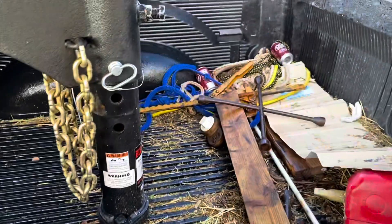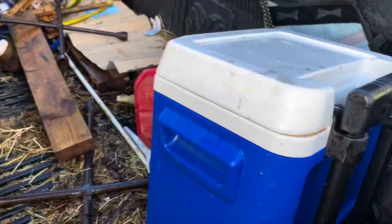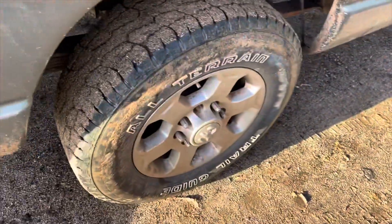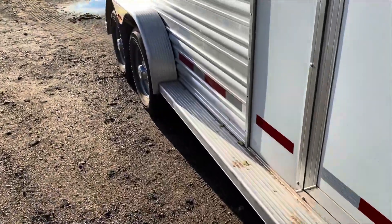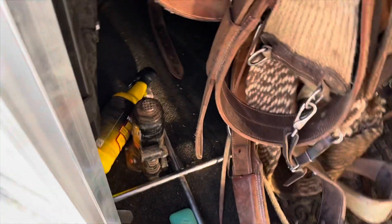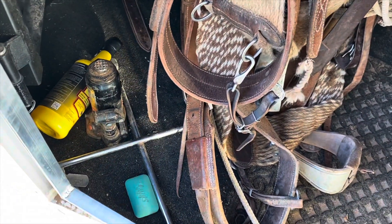Alright — block, check. Halter over there, empty cans of soda just in case, gas can just in case, lug wrench, cooler for drinks, spare tire for the trailer. Gotta check the PSI — trailer tires look good but I'll check them with the gauge. I usually like them at 80 PSI. Got a jack, some fly spray, bar soap in case we break down out there for days.